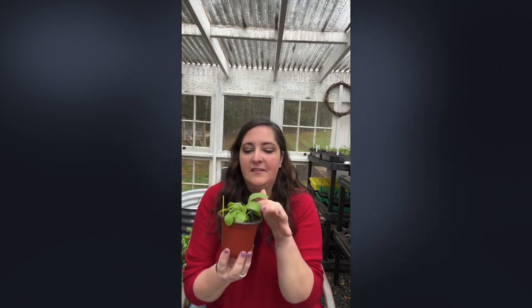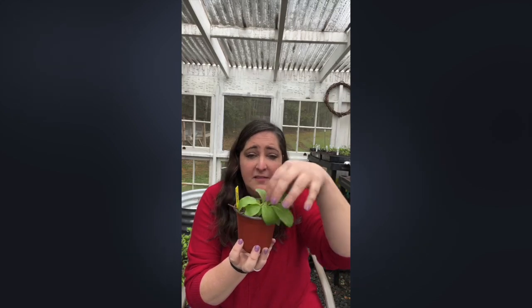Principle number one: start with strong seedlings. What that really comes down to is the size of your seedling. Take this Greek moulin — it's about six weeks old and pretty good size to go out in the garden. But this little St. John's wort is in no way ready. You want your plants to be about four to six inches tall before you even think about transplanting. They have to be strong.